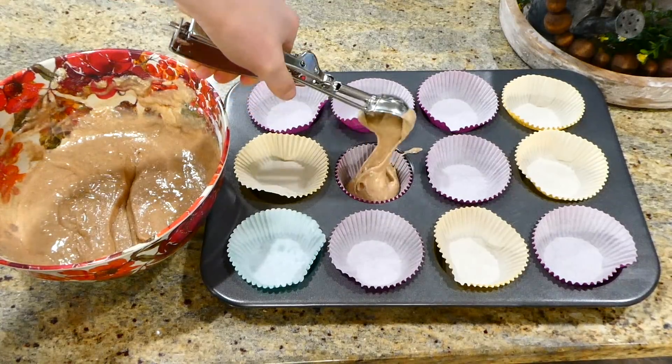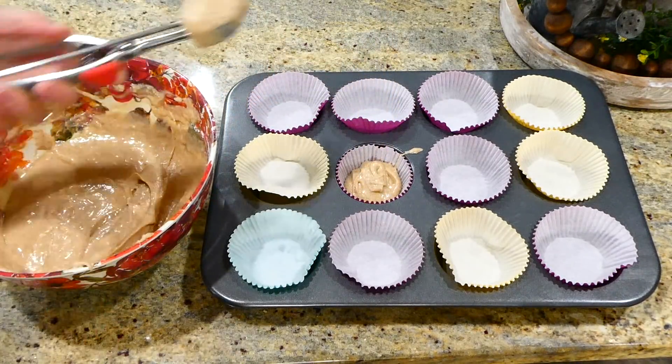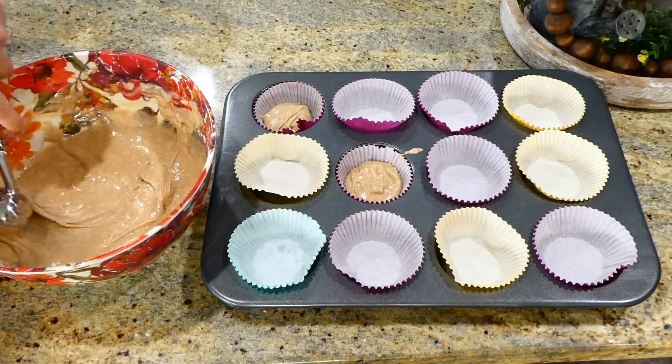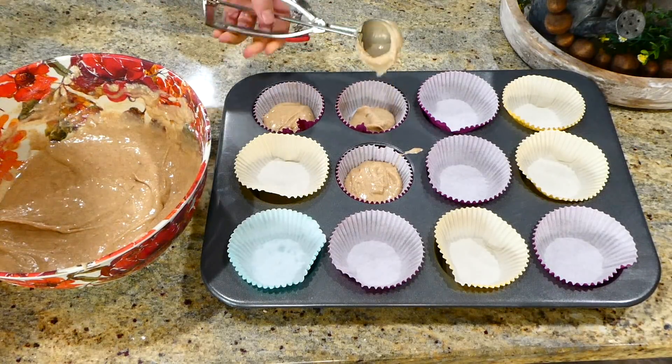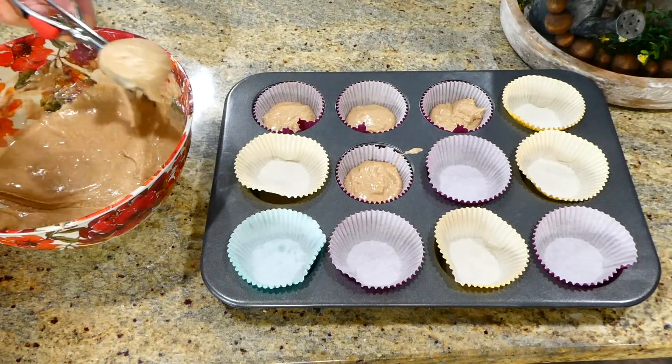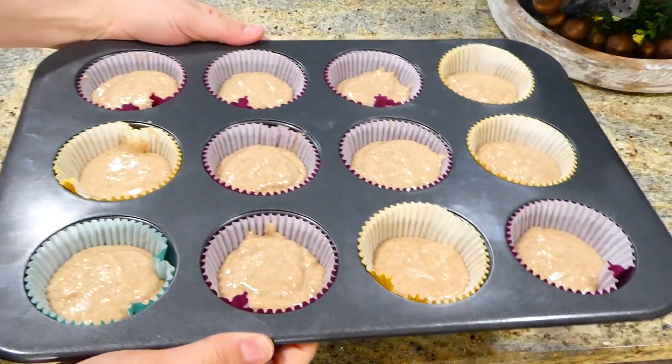This recipe makes 12 muffins. I have my muffin tin lined with cupcake liners for easier cleanup. I'm just filling them up at this point, and these are going to bake in a preheated oven at 350 degrees for 25 minutes.